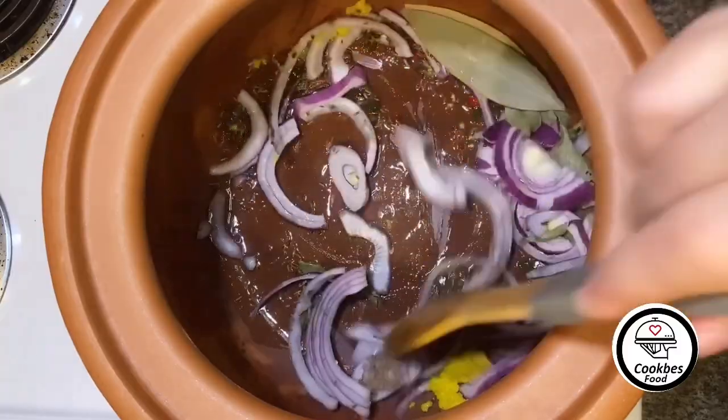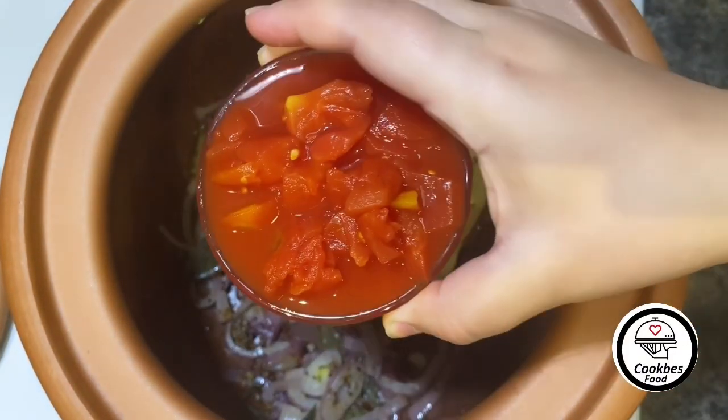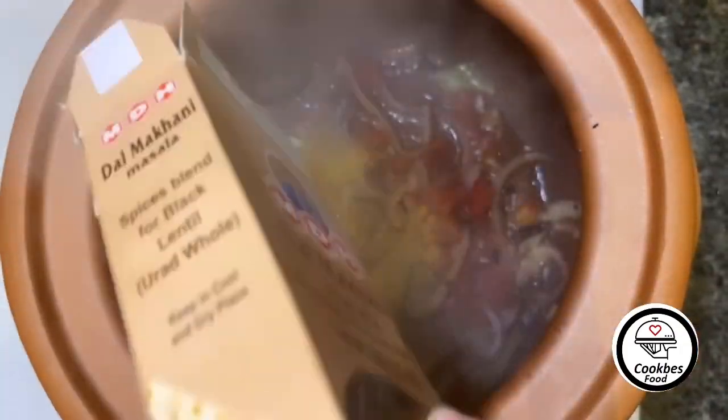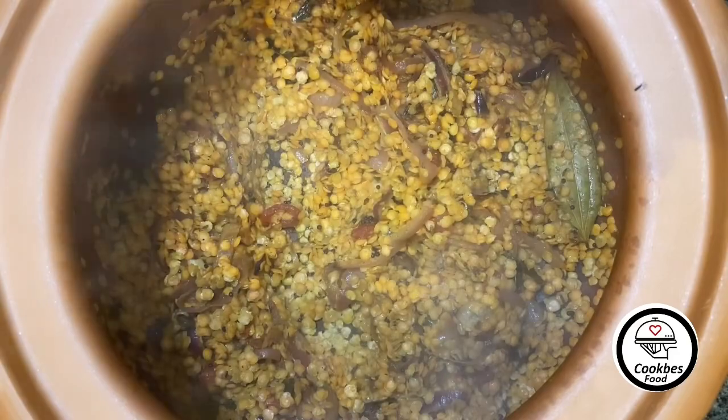Once everything cooks a little bit, add diced tomatoes. Here I have dal makni masala — I'm going to add some. Once the tomatoes cook, add your soaked lentils. Once the lentils get fried up a little bit, add the water gradually.